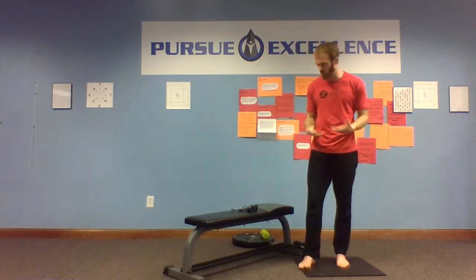Hey everybody, Coach Brian back with you. We're working next on a series called Recover Your Arch. It's a four-part series, and the reason there are four parts is if you want to get to the root issues and actually strengthen the muscles, keep the nerves healthy, and rebuild your arch from the ground up.